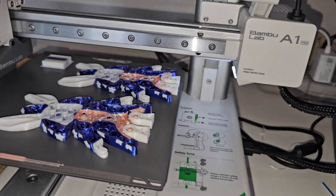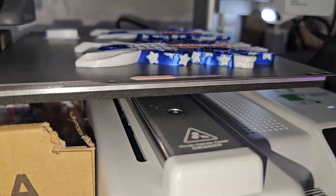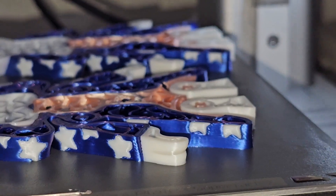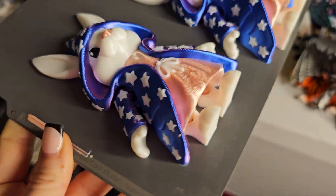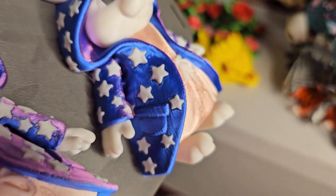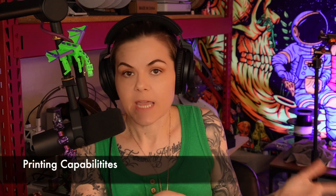The prints from the A1 Mini are just beautiful, especially if you're doing a small sculpture or intricate smaller keychains — whatever you're doing that needs more detail. I just feel like the A1 Mini is a beast at it. The A1 is great, but let's segue into the next category and talk about printing capabilities.